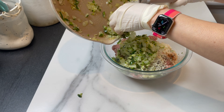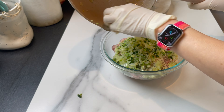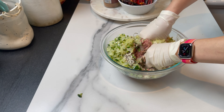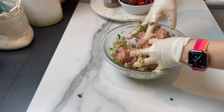I want them to become soft but I don't want them to change color. Towards the end I add two cloves of mashed garlic. I wait for them to cool a little bit before I add them to the meat — it's very important to do that. You don't want to cook the meat just yet. I mix but I don't over-mix.